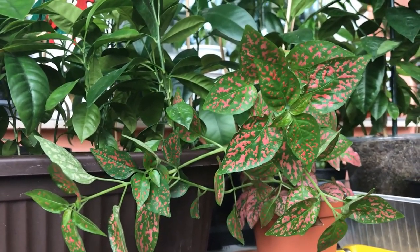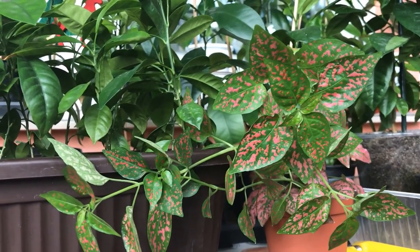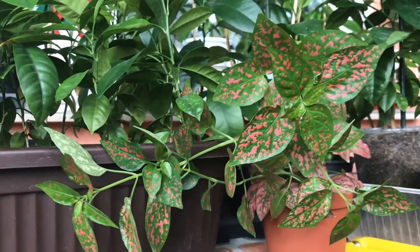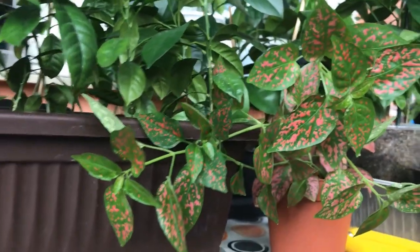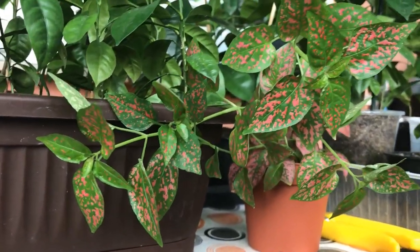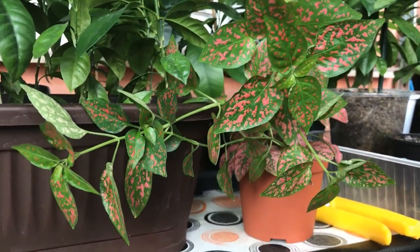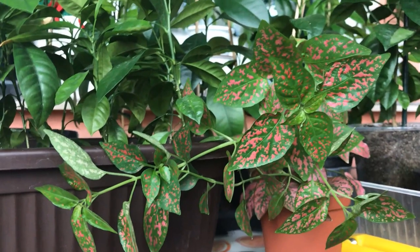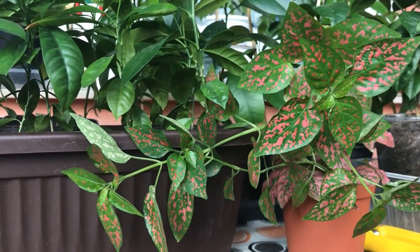It's called the polka dot obviously for its bright color pattern, or also the freckle face plant. I don't like the freckle face name so I'll just call it polka dot. It has these bright spots that can range from pink to white, yellow and red, but I only found this pink variety in the garden center I visited. It can be easily grown indoors with a few tips to keep in mind, which I'm going to share with you now.